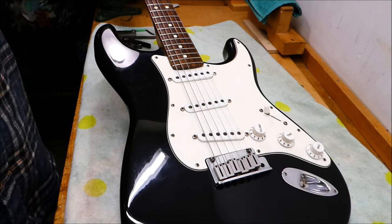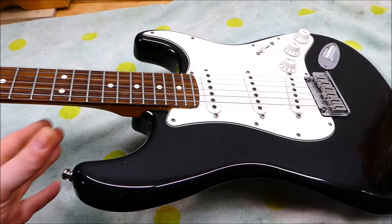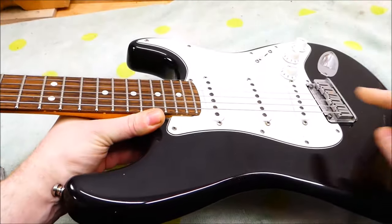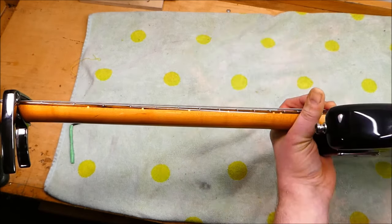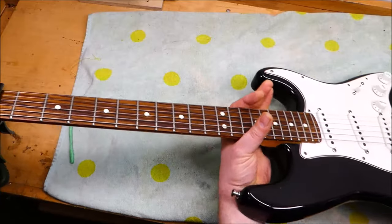I got to go email the customer to see what he wants to do, because something funny is going on with this truss rod. I talked to him and he gave the go-ahead. The action on this thing is a bit high, getting up towards 7/64, and the saddles are a bit low. This is not too unusual — you'd ordinarily assume that maybe the neck needs a little shim in the neck pocket. But the reason this is happening is the neck has a super large amount of forward relief in it — more than 25 thousandths of an inch, that's 0.63 millimeters, which is at least three times what I would want to see on this guitar.